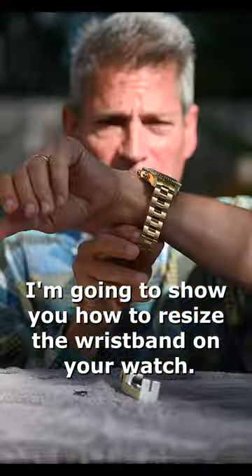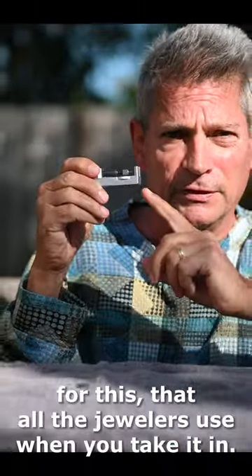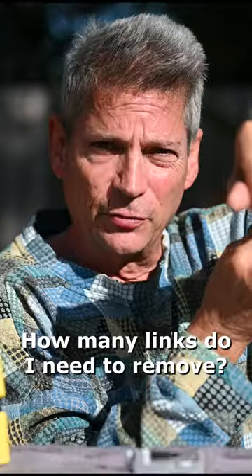I'm going to show you how to resize the wristband on your watch. This is the preferred tool that I want you to use for this — the same one all the jewelers use when you take it in. First, figure out how many links you need to remove.